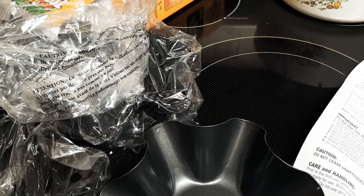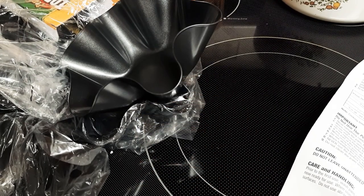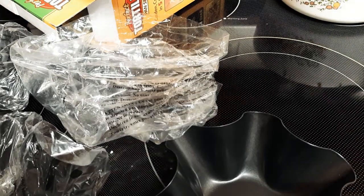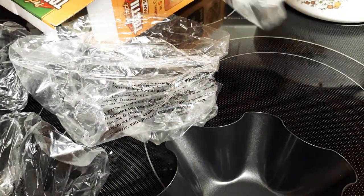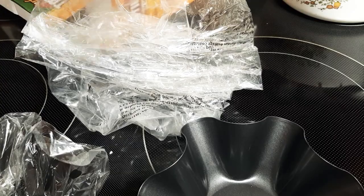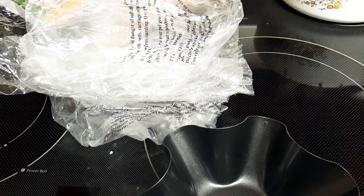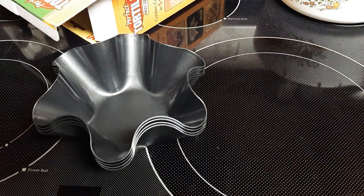We'll wash these up and then I'll show you how it's done. Talk to you later — have a great one! If you have small children, make sure to get rid of these bags so they don't suffocate on them, or animals either. I'm gonna wash this up.